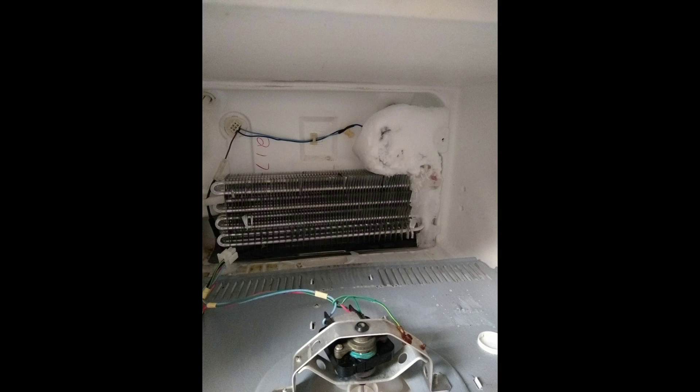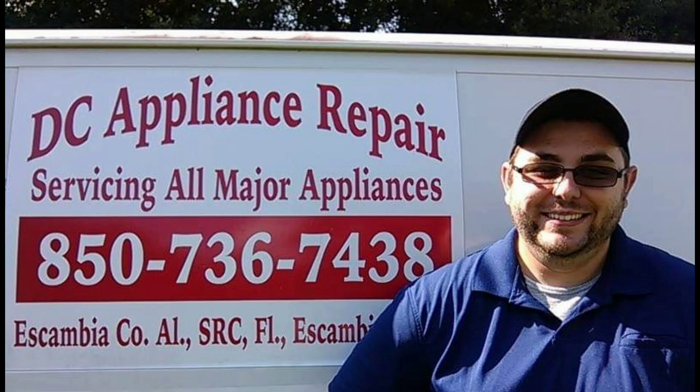I just wanted you guys to see this so you can identify sealed system issues. Do I recommend gassing up refrigerators? Well, when you gas up a refrigerator and don't fix the issue, it's really just putting a band-aid on it. I have gassed up refrigerators for friends and family and it has lasted a little bit for them. I think I had one that lasted about two years before it leaked out again.